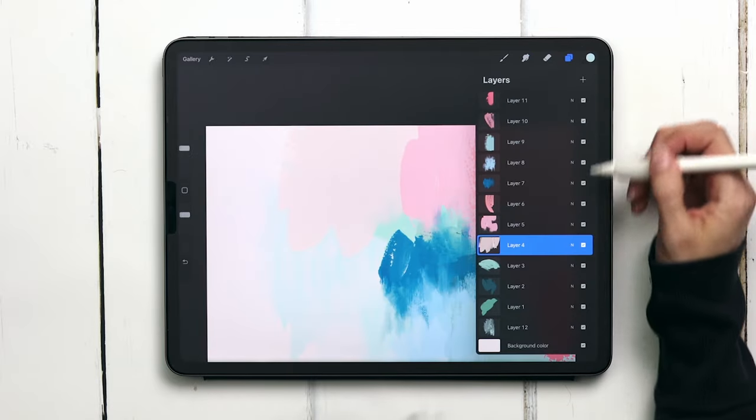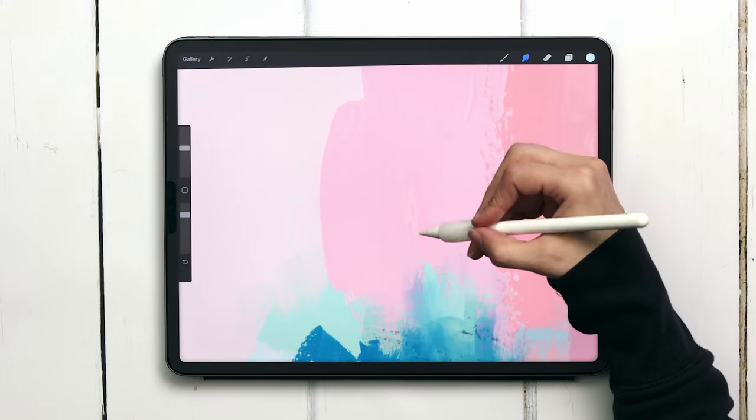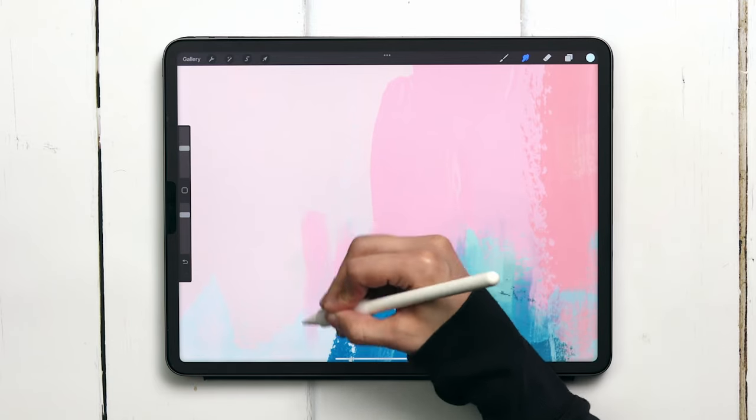We'll move on to the next pink one — you can see we've got some gobs here that are really pretty, so I want to make sure that I don't mess with those. But I do want to extend this pink out a little bit further so I have less of a hard line between those two pinks up at the top.